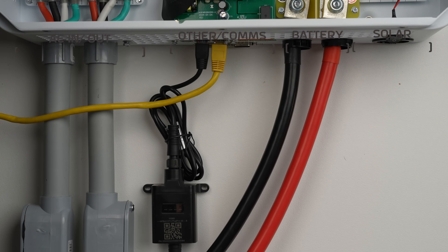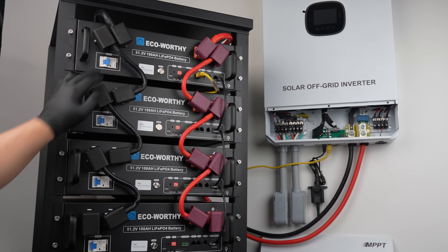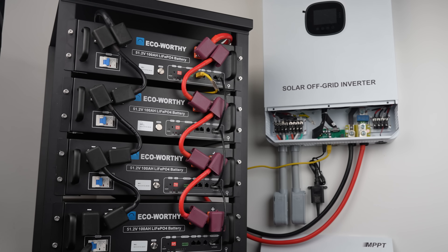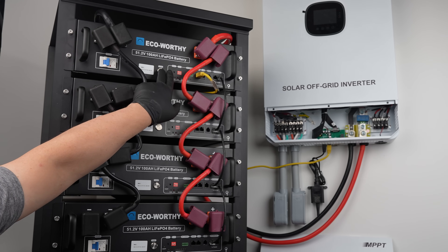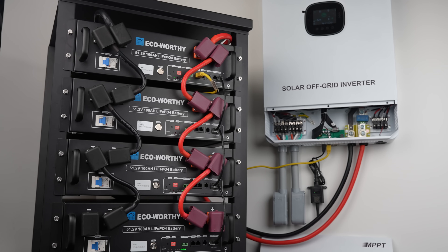All of that can be managed from the palm of your hand with the app or control panel. After assembly, the most critical moment is powering on the equipment. Enabling the batteries is a two-step process: first, we need to turn on our breaker for each of the batteries, then push the on button for each as well. This is really the moment of truth, where we'll see all our batteries starting to charge. By charging your battery backup system during off-peak hours or from your solar panels and using that energy during peak hours, you'll be able to reduce your electricity bill.